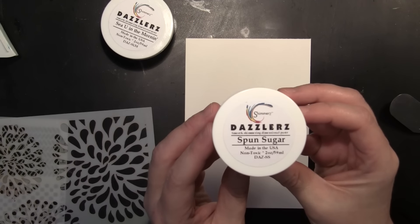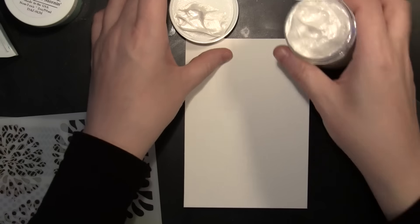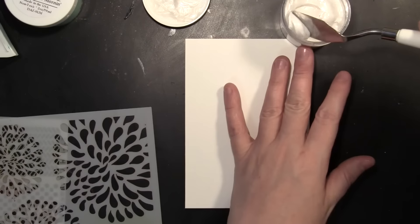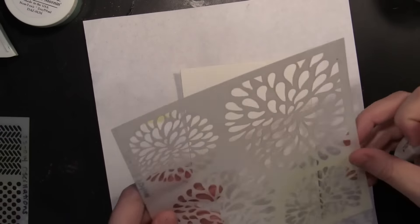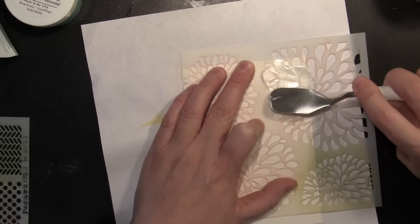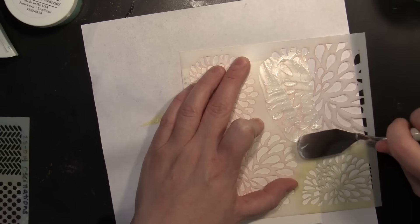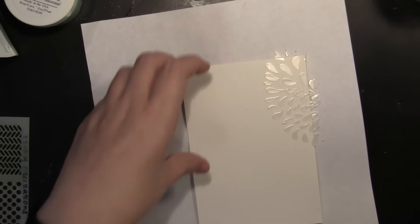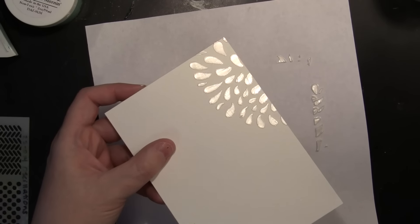To begin I'm working on Canson 140 pound watercolor paper and I'm using the Dazzlers — this is the Smooth Shimmering Texture Paste — and I'm going to apply this through my stencil. I'm starting with the color Spun Sugar, putting it up in the top corner, spreading it out through one particular flower. I want to make sure it's not too thick of a layer, so I'm just smoothing it out, then lifting straight up. You can see the beautiful shimmer you get with that texture paste.